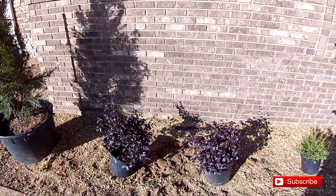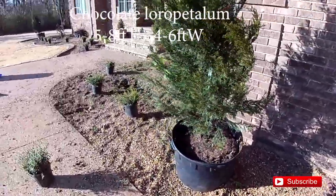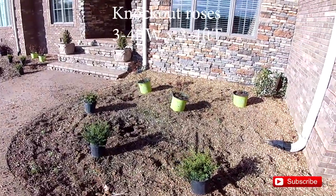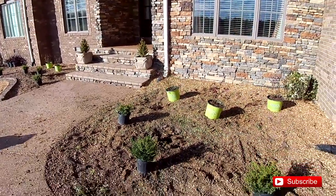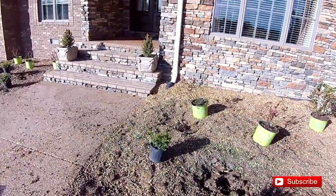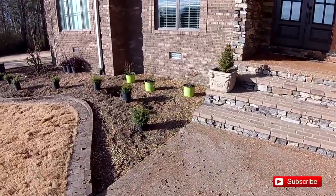Put a little color there with the purple or the chocolate floor pedlums. Come around to the front here, put some knockout roses in front of each window here and there, over there so we have some symmetry, and border with the soft touch hollies. Just trying to keep this very simple for the customer and low maintenance.